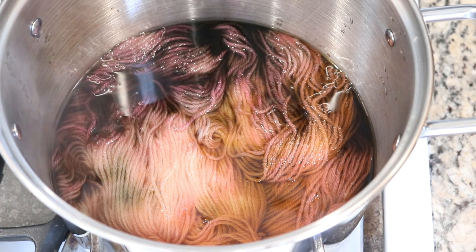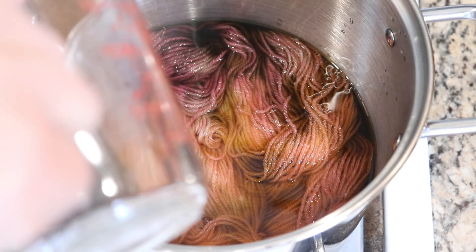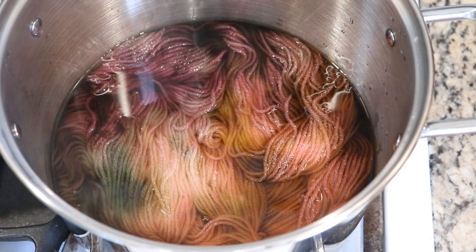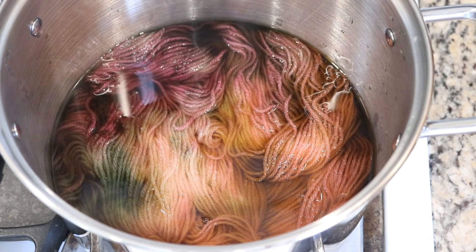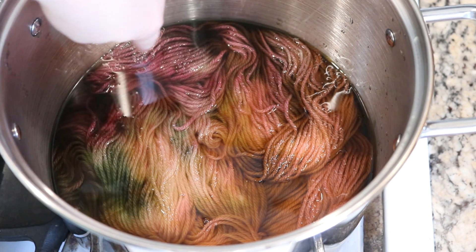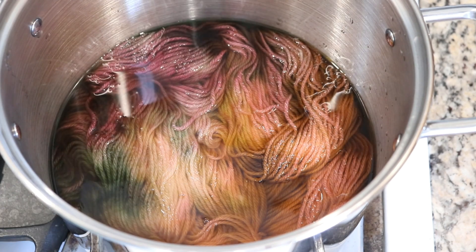I might need to add more acid because these don't smell like Kool-Aid, so I don't think there's any additional acid in them. Let me get a little more acid. We've got some cool breaking going on already — maybe the extra acid isn't that necessary, but we now have two tablespoons of vinegar in there. Already this looks so cool. We've got red and sort of purple-y blue-greens and all these colors coming up through this yarn.